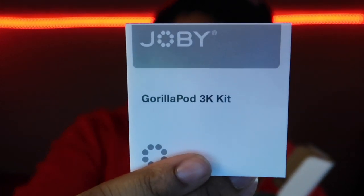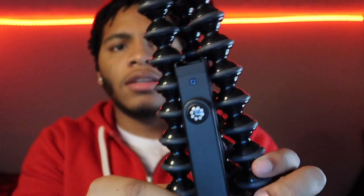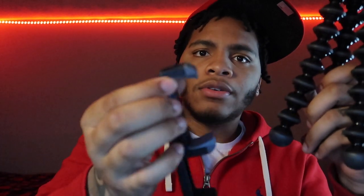So first thing it comes with — it says gorilla pod 3K kit — it's like a pamphlet. Of course I'm not gonna go through that. This thing is beefy, they ain't playing. There's something in the middle — I think this is for the iPhone. I think you just need to spread these apart and it should come out. This attachment is for the phone — iPhone or Android, whatever you record on.